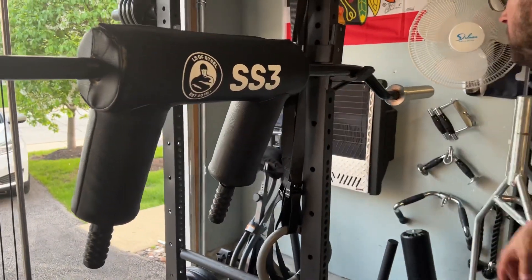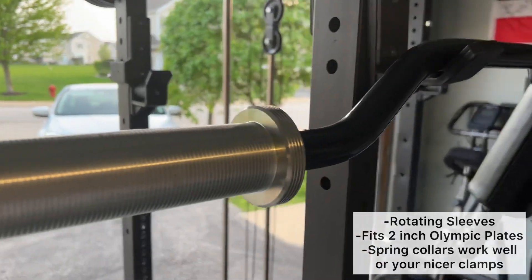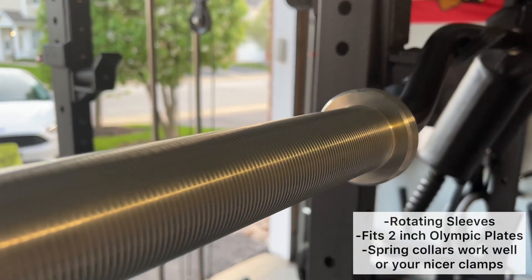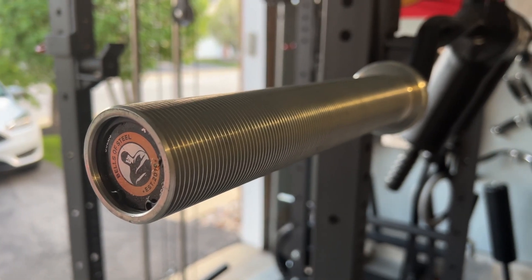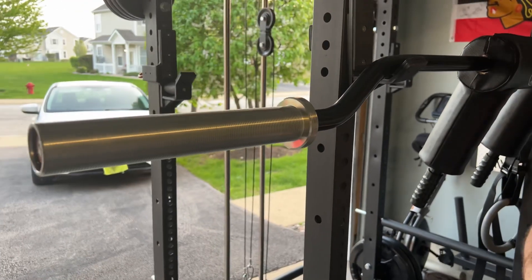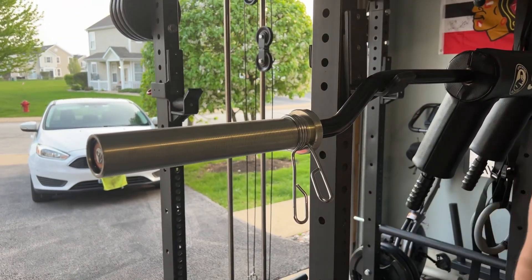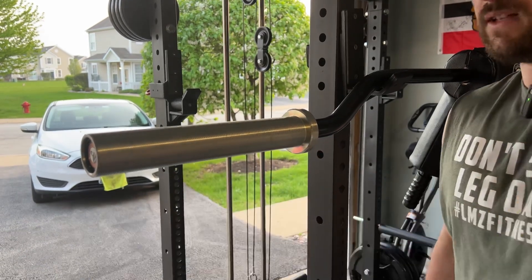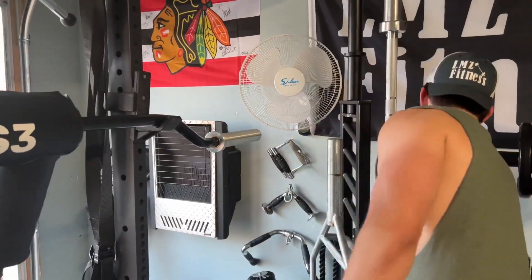Continuing over here — they have rotating sleeves, and they also fit two-inch Olympic plates. I have my spring collars and I'll show you guys right here. The spring collar fits perfectly on the bar, which is important, especially if you have clamps too. The clamps fit well with it as well. Those are just a couple of things to mention so far about the bar.